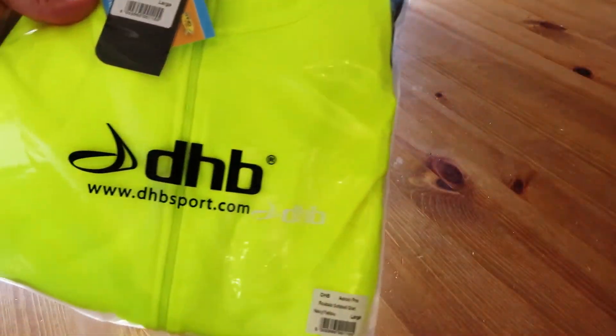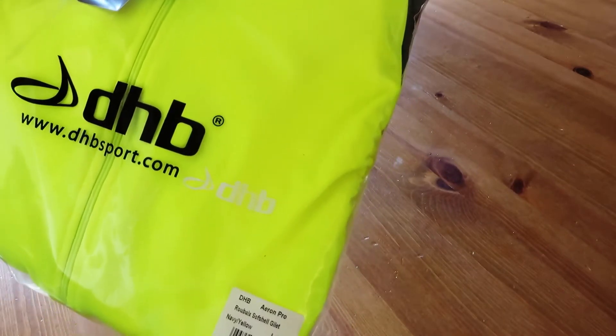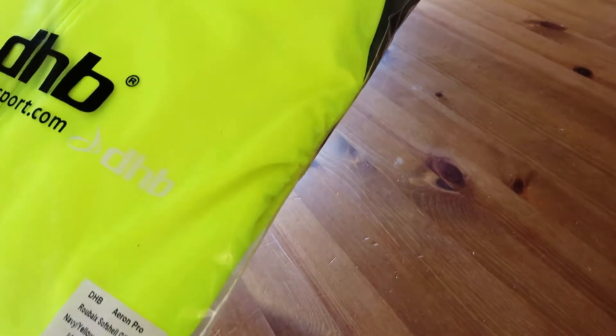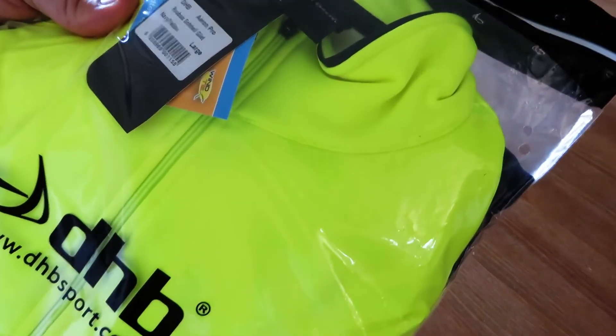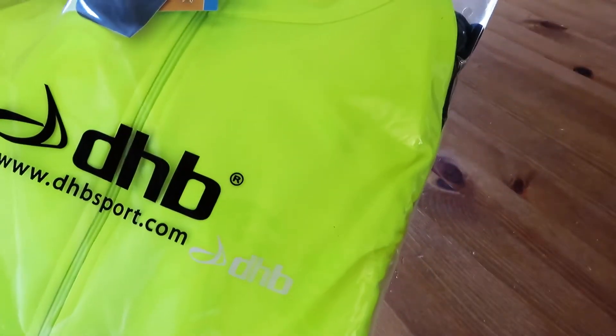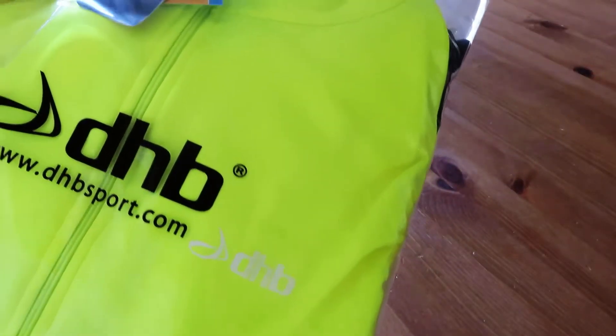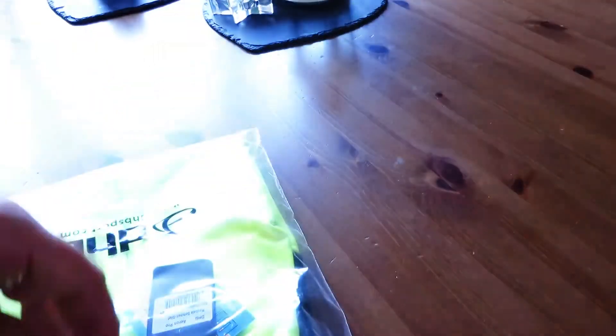Hi guys, I thought I'd just do a quick review of the DHB Aeron Pro Roubaix Softshell Gillet that I've just got today. I ordered it at the weekend I think, but it's just arrived today. I've got it in the large size, so let's just unpack this and see what it looks like.